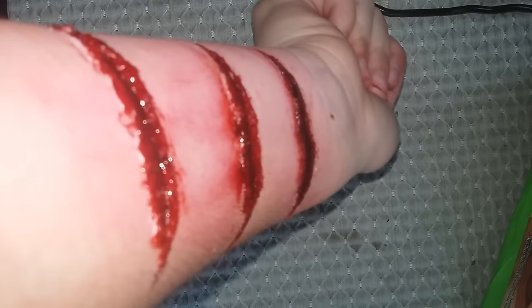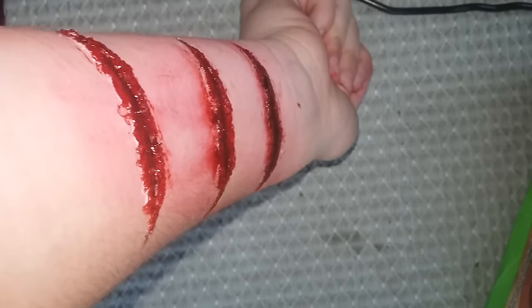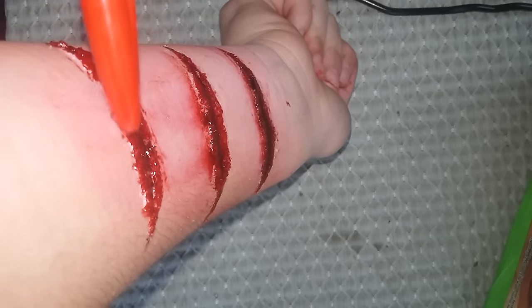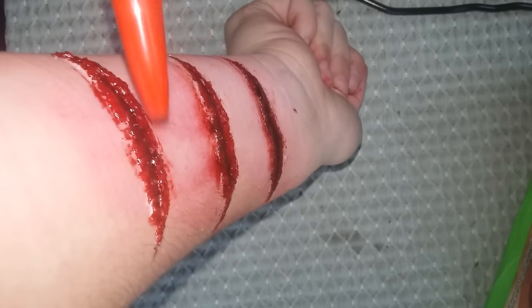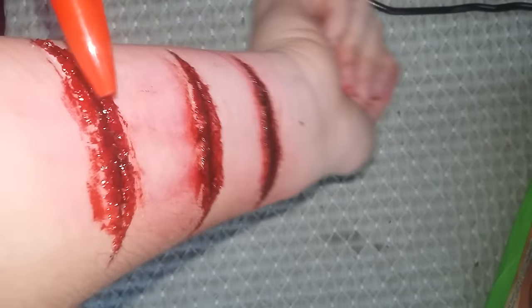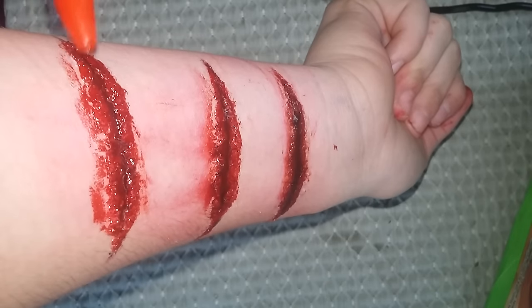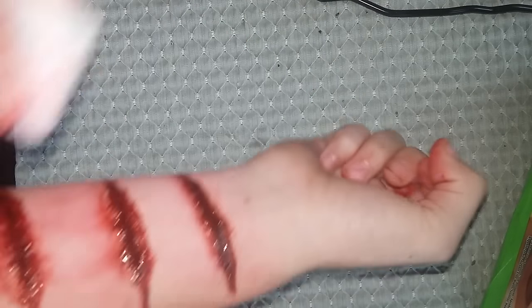If you missed adding the blood to the other side, just take the red pen and add it there. You might smear some on your skin but you can clean that up later. Keep adding to cover up the white parts, then take a cleaner and wipe the excess off.